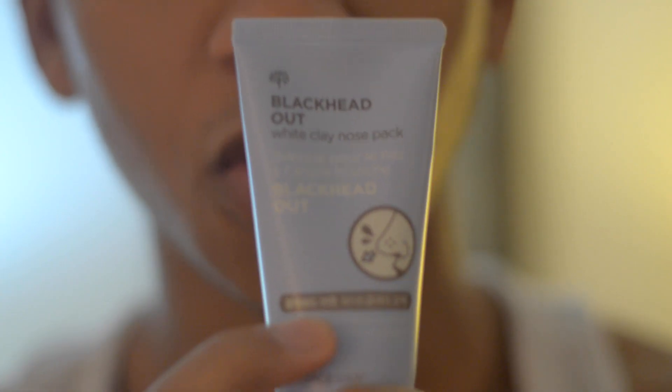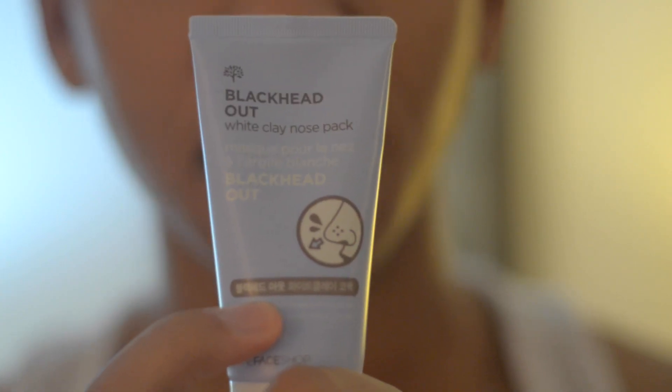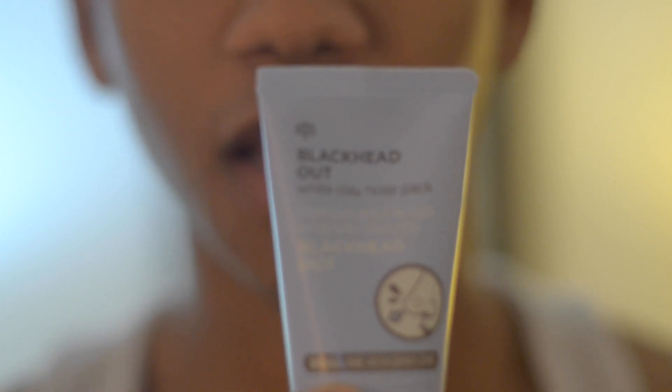Especially overwhelmingly so in my T-zone. So I picked up some products that should help me remove the oil and the grime. That product is this — the Face Shop's Black Head Out White Clay Nose Pack. Basically what this is going to do is you put it on your nose and it works as kind of a mask.